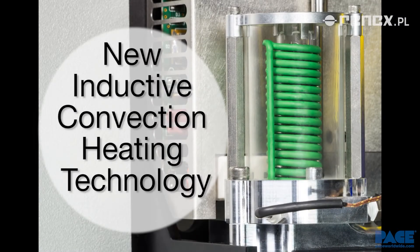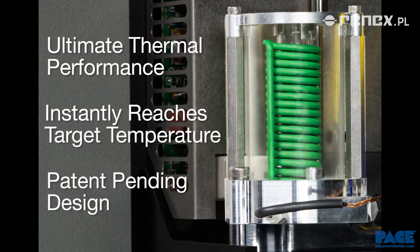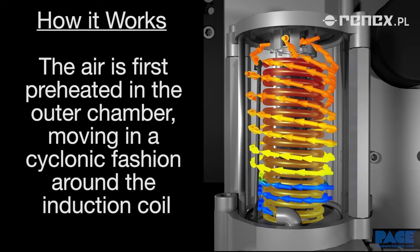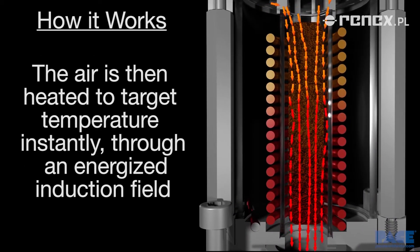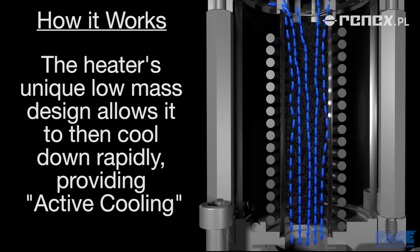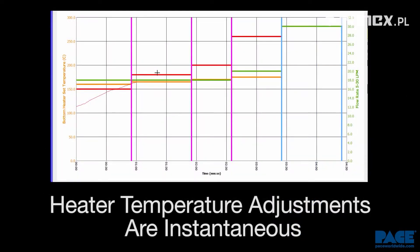The TF-1800's patent-pending inductive convection heating technology provides ultimate thermal performance by its ability to heat up and cool down the temperature of the air it delivers to the work. The air is first preheated in the outer chamber as it moves in a cyclonic fashion around the induction coil before it enters the inner chamber. It's then heated to target temperature through a highly efficient heat transfer process in an energized induction field. The heater's unique low-mass design further enhances the system's ability to heat up and cool down quickly, and gives the operator an unsurpassed level of process control in developing thermal profiles in the task at hand.